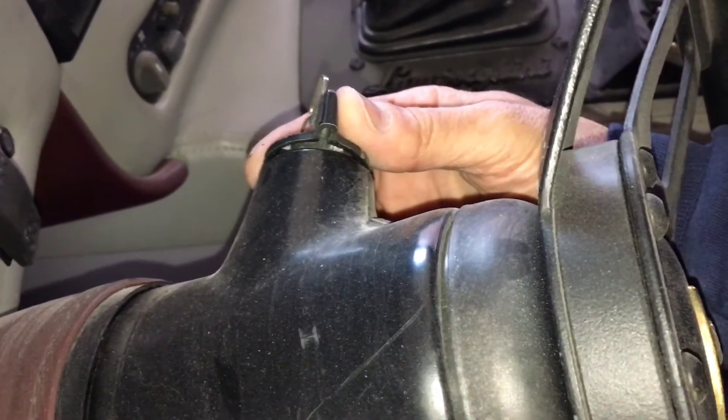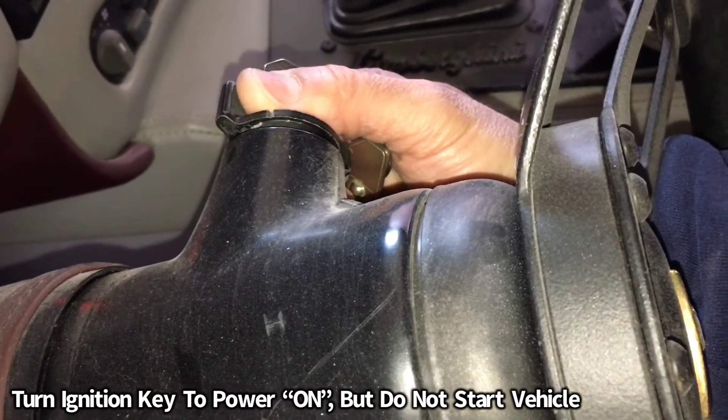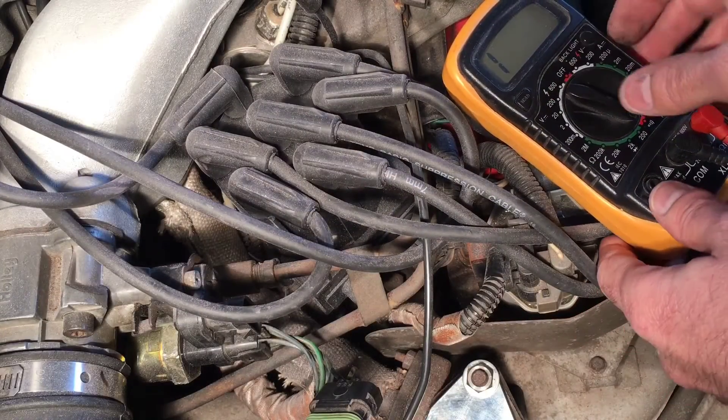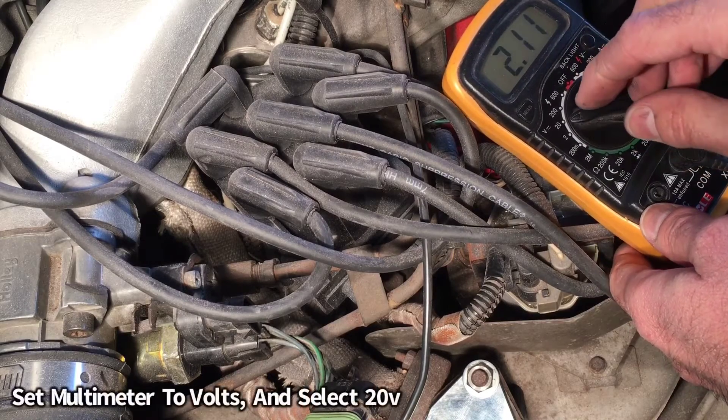Turn the car's power to the on position — just turn the power on, don't start the car — so that we have voltage running to the actual throttle position sensor. We have our multimeter, and we're going to go ahead and put it on 20 volts.